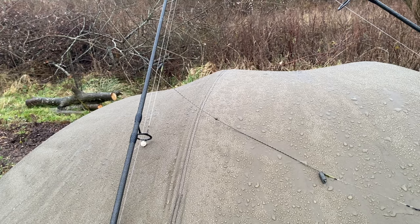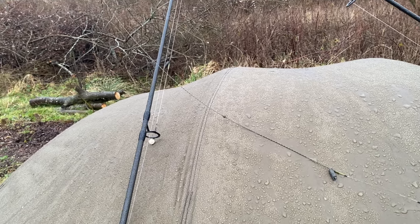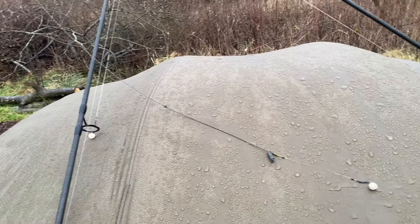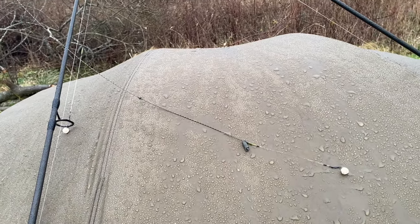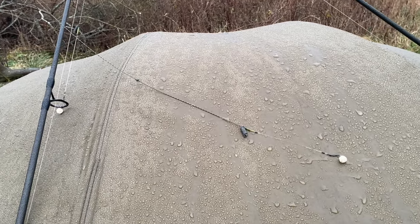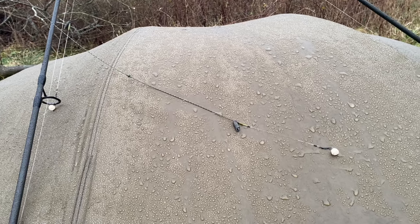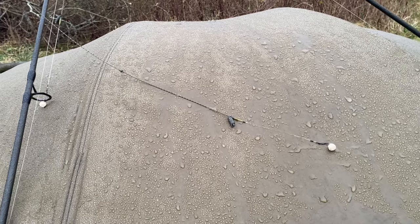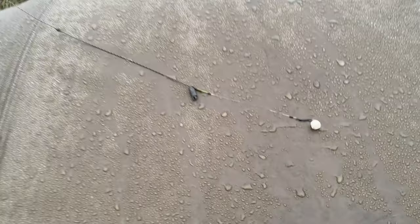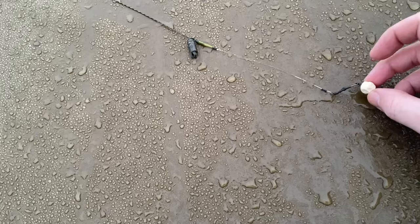Right guys and girls, very quickly I'll go through my rig setup for all three rods. I'll be on lead core for all three, using a helicopter setup with a spinner rig. I'm using a heli-safe to drop the lead on every carp take, because obviously there are lily pads — dying-off lily pads — that I'll be fishing near. On each rod I'll be using a 12 mil fruit and nut white pop-up.